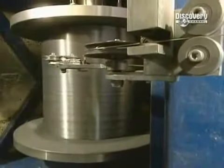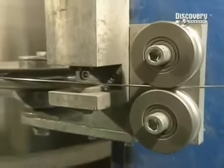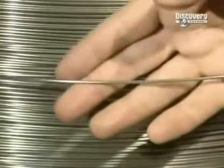When full, this roll contains over 23,000 metres of wire, weighing in at 1,136 kilos. The wire is now a diameter of 2.84 millimetres, so will have to be reduced by half again.